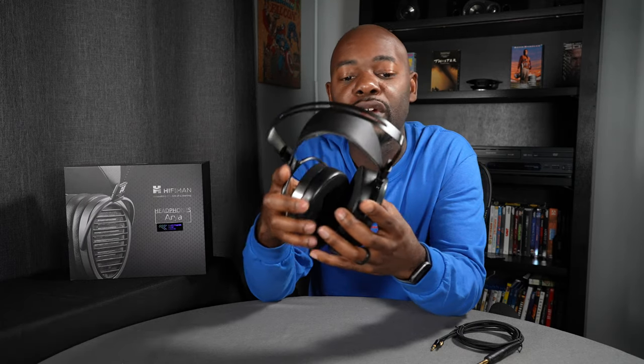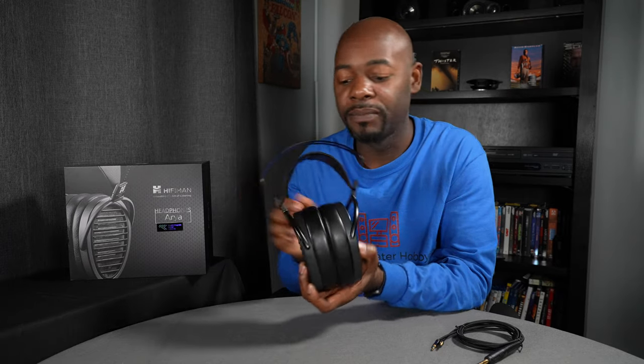With these headphones, you're not going to wear them on a bus, plane, or train, because not only will you potentially disturb those around you, they're going to disturb you with their noise when you're listening. So these are really for being at home, listening critically, enjoying your music or movies. They have a nice metal frame and a really nice soft material that touches the top of your head — it feels really nice. The headphones swivel up and down and rotate in and out, so you get a nice fit.